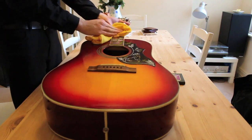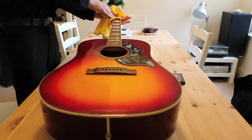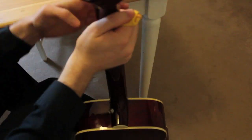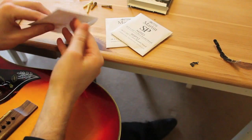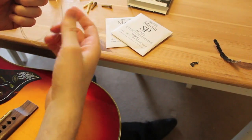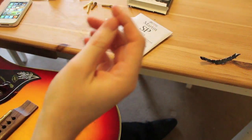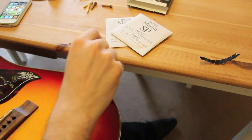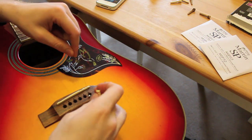I'm gonna give this a bit of a polish and I'll be right back. So, Martin SPs come with two strings in each pack — the first of the high strings and the first of the low strings. Here we've got the high E and the D string.